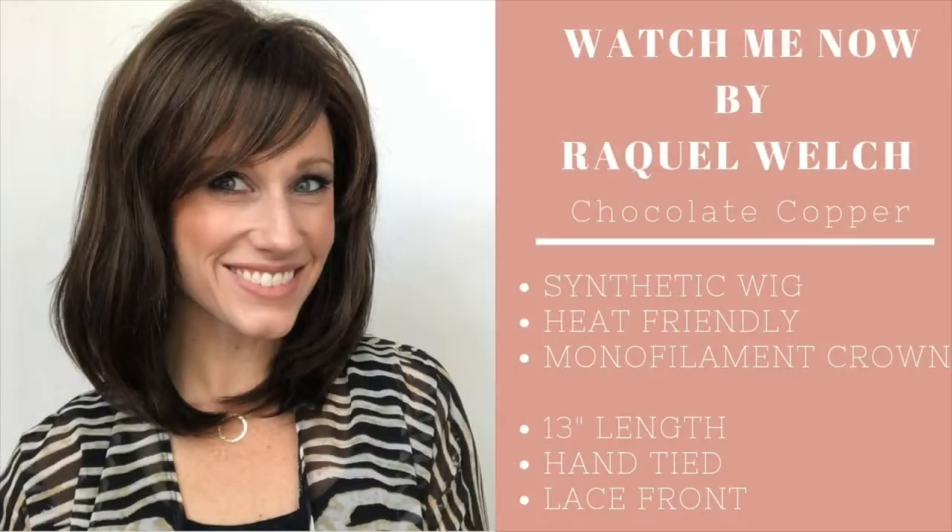We will compare her to the other wigs I have worn to see if she fits true to size. I'm going to go put on Watch Me Now — this is going to be interesting with the permatease and the shorter bangs. Be sure to be screenshot-ready because here are all the details on Watch Me Now by Raquel Welch.